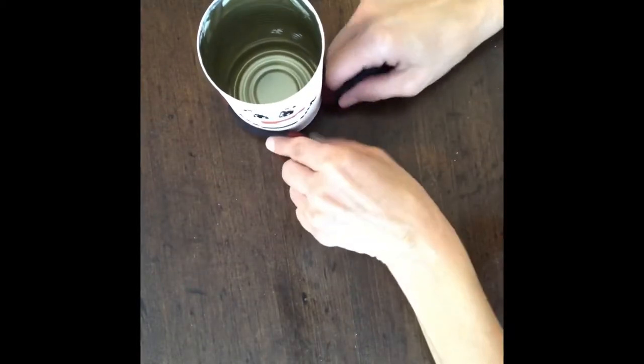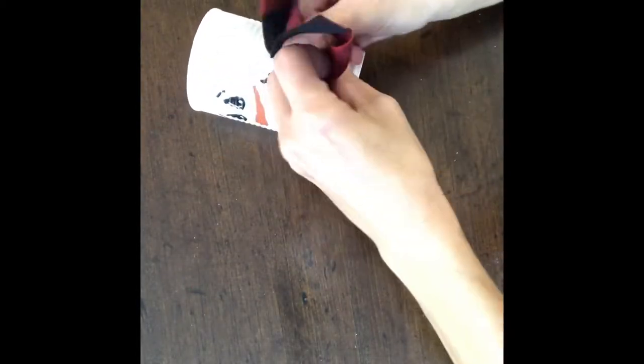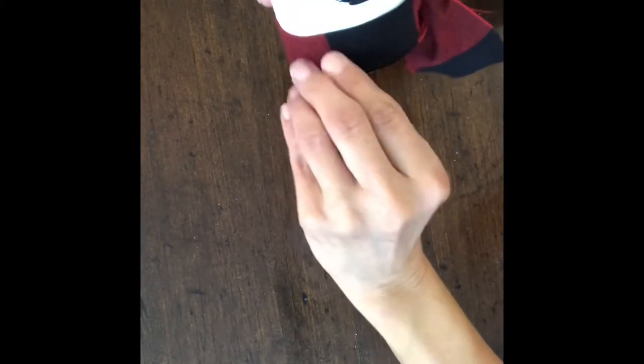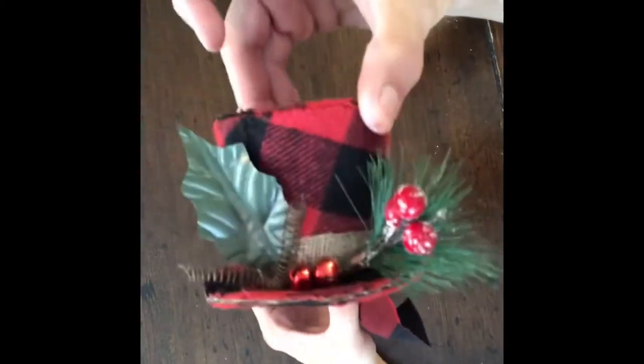Now that he's all painted, I cut a strip of the buffalo check fabric that I had, and I just wrapped it around the bottom and tied it in a simple knot. I pulled it to the bottom so that you couldn't see any of the white — now he has a cute little scarf.